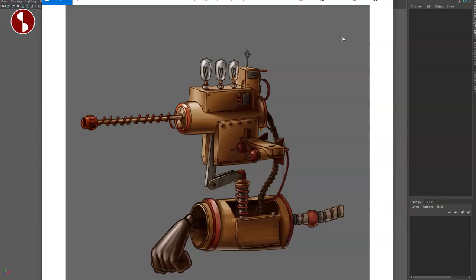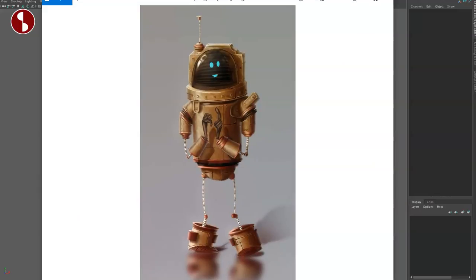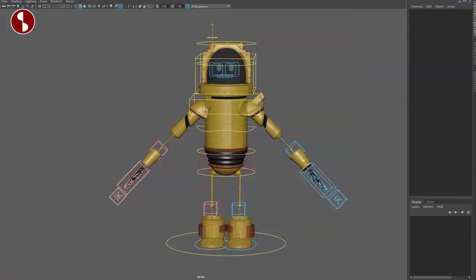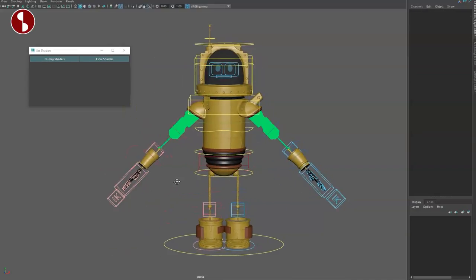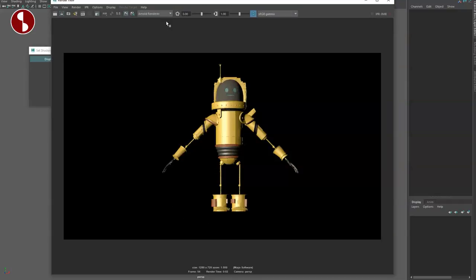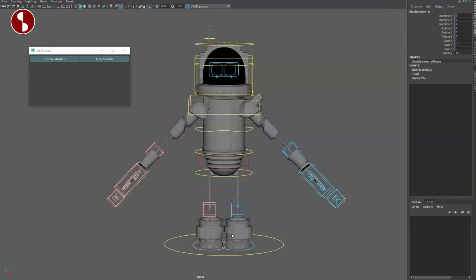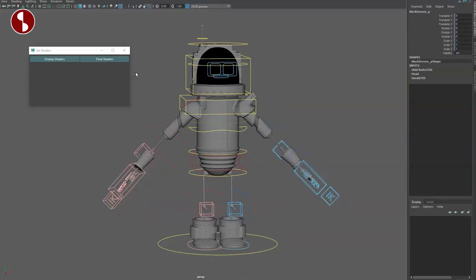There is also a script included — it's a mel script. When you run it, you have your display shader, and when you activate it, something interesting happens. In an Arnold render it looks a certain way and you can see how the helmet is matte. You can then switch to final shaders, which turns it gray, and your renders will be slightly different depending on what renderer and lighting setup you use.